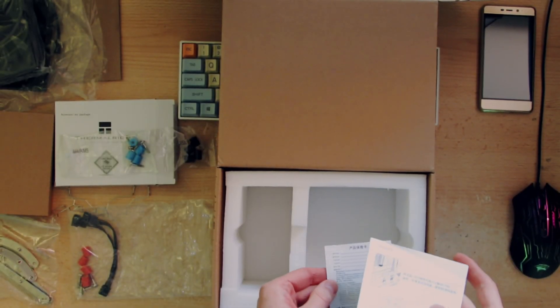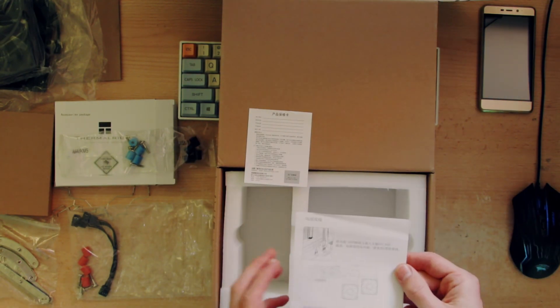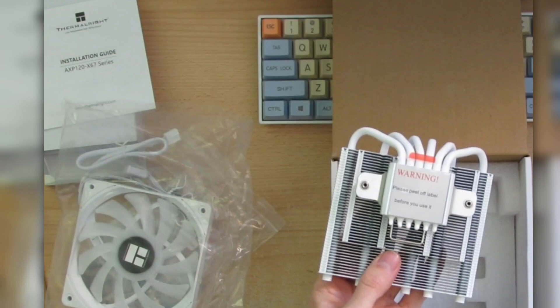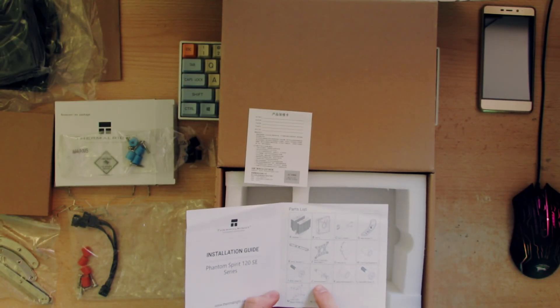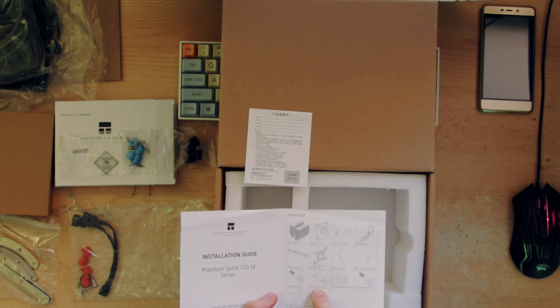Lastly, let's take a look at the instructions. In my previous video, the heatsink had a sticker and came with a tube of thermal paste — which this does not, or at least it should have. I didn't get any, so this is definitely used.